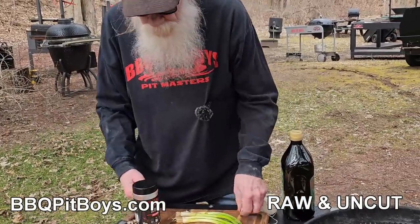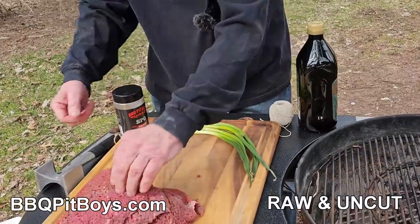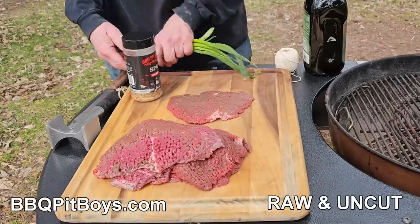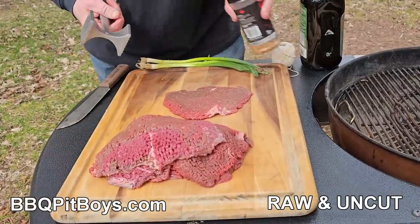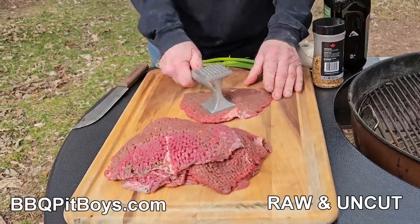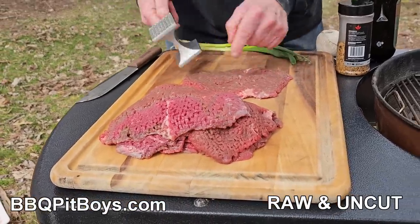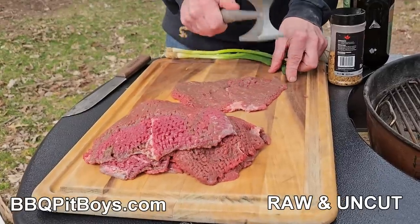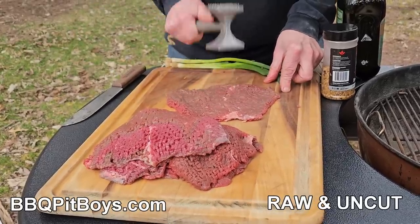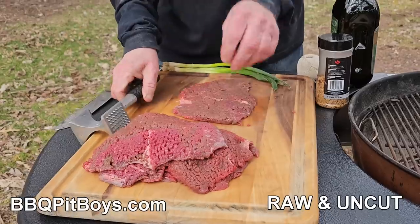It doesn't take much. First thing you're gonna do is take one of these cubed steaks. It's tenderized, so to speak, but we're gonna go a little bit further on this. We're gonna hit it with a mallet. You don't want to use your rough end here — that'll tear it apart. We're gonna continue to tenderize it. Just like that. Simple enough, real easy to do.